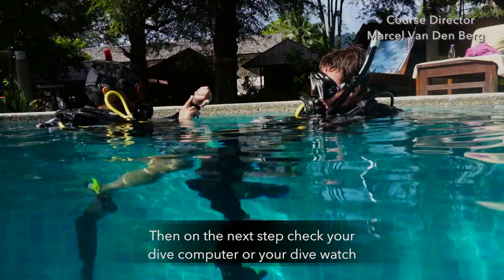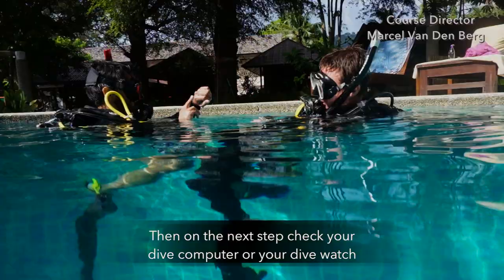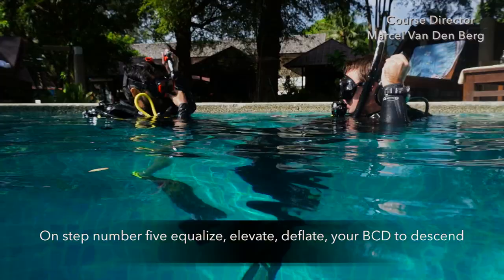Then on the next step, check your dive computer or your dive watch. And on step number 5, equalize, elevate, and deflate your BCD to descend.